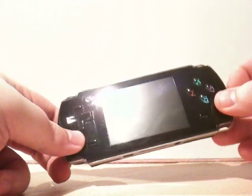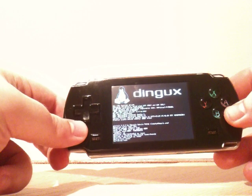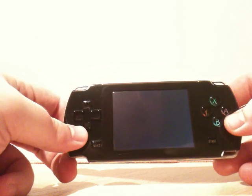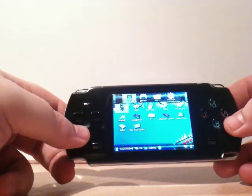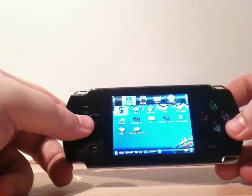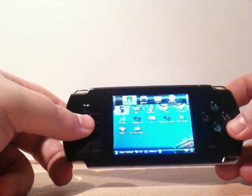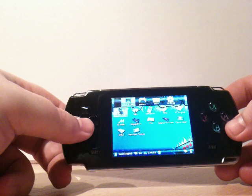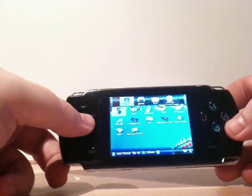We'll fire it up and take a look at a few of the features. You can see DinguX just loading there. You can set it up as a dual boot where it loads into the standard firmware first and you press select to boot to DinguX, but because DinguX has the better emulators I've set it to boot into DinguX first. I used a combination of local packs and upgraded packages to take advantage of the 64MB of RAM the A330 has, and I've stripped it down to basically all the emulators I want.